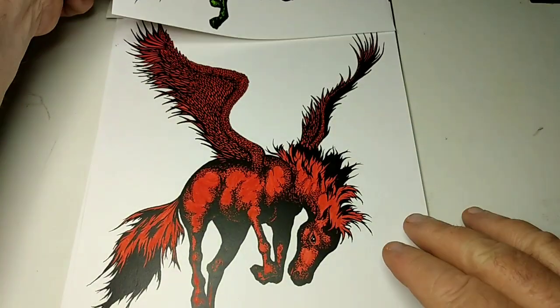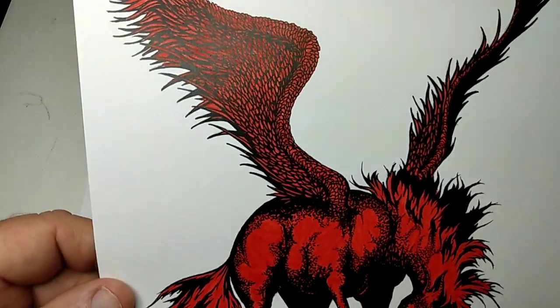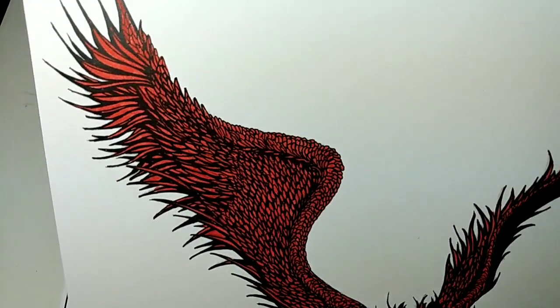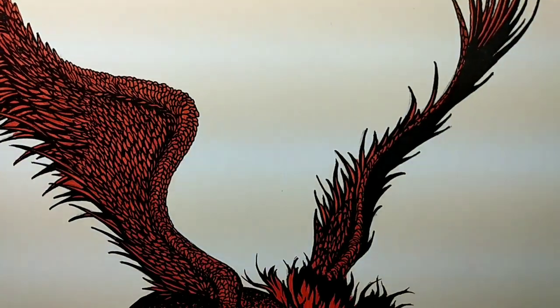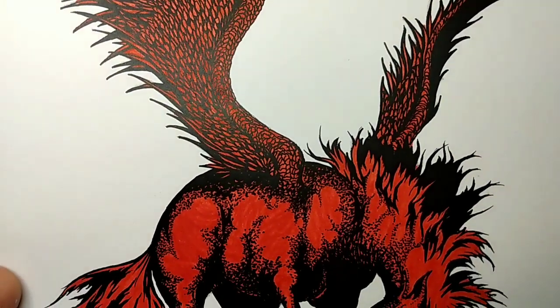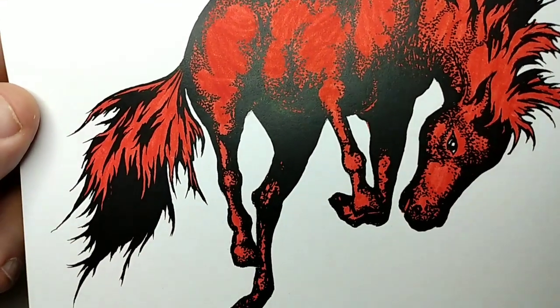I want to run through this fairly quick and not bore you to tears. That would probably be good because I'd like you to come back and look at all my other ones, because I'm going to be doing many, many of these — I did a lot of work when I was younger and I'd like to share it with you.